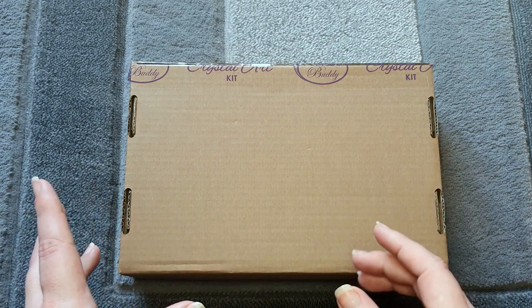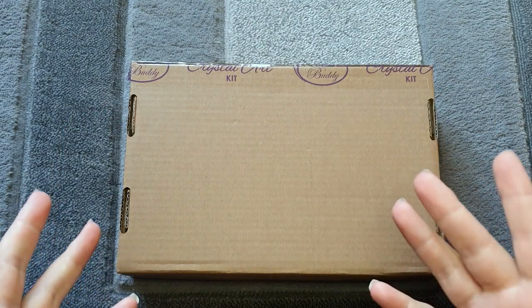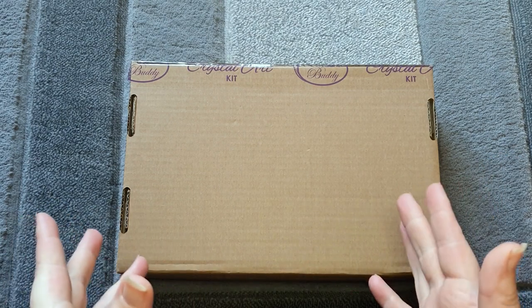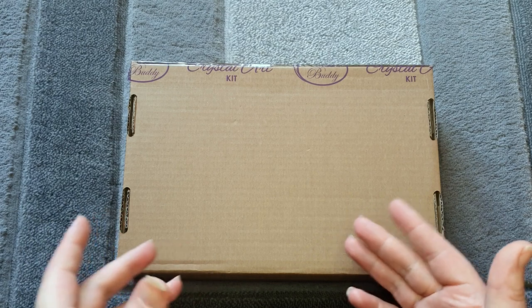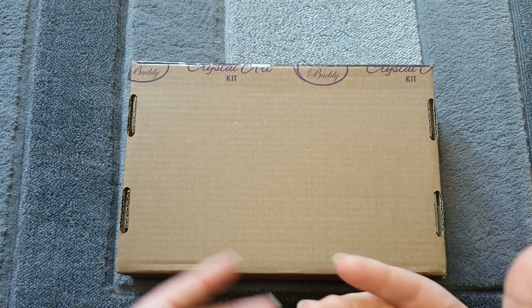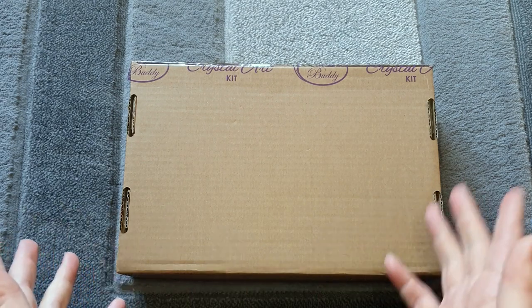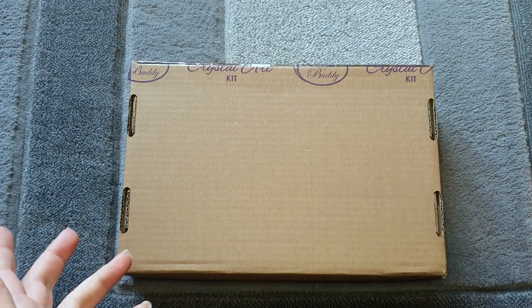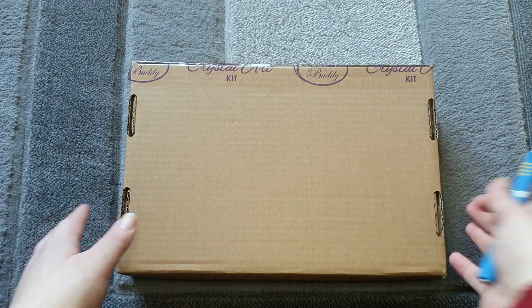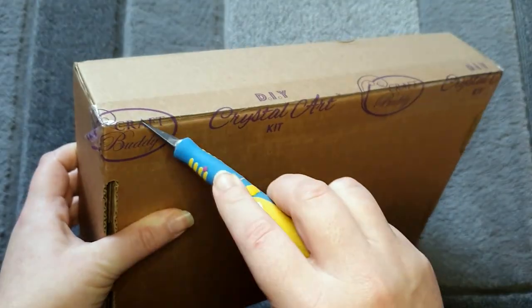I've also got a huge pile of unboxings which companies are waiting on, so trying to get through these first. This has arrived from the company and it's classed as an influencer box — a box they've sent me with some of their products in. I don't know what's in here; you guys will probably know more once you've seen the thumbnail. We will see!